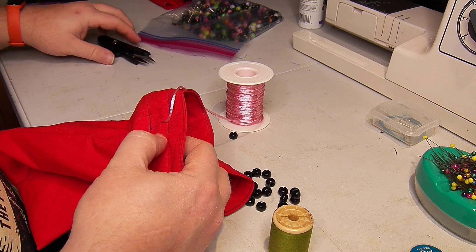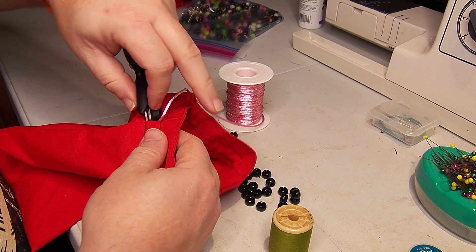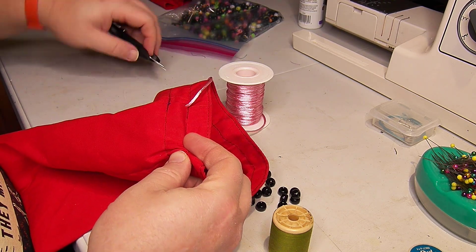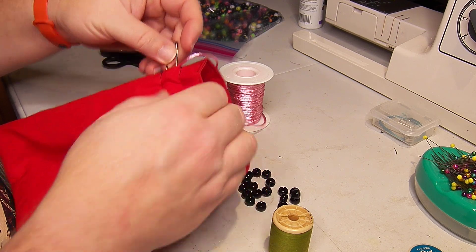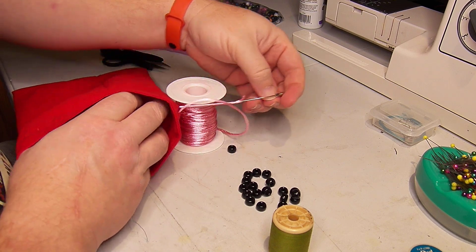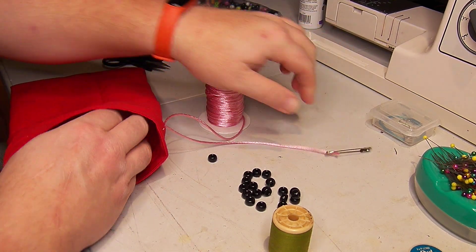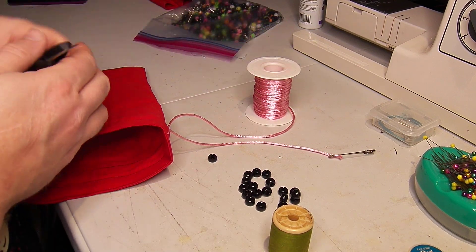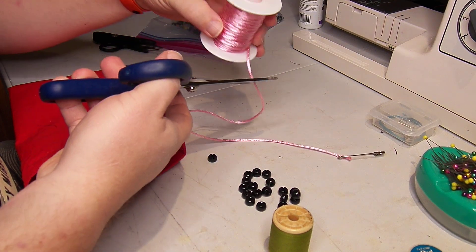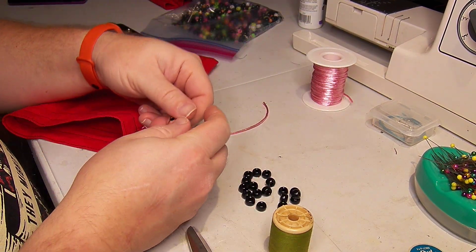Make sure we're backed up and then open this way and push there. I'll use the little scissors to cut an end.